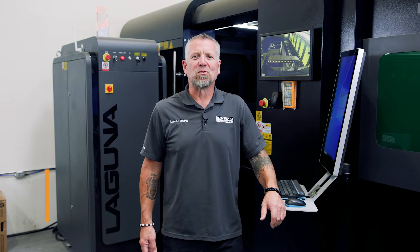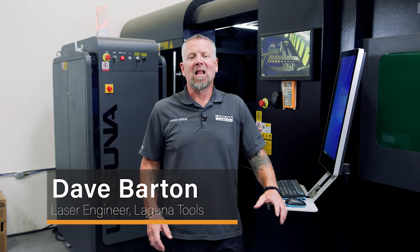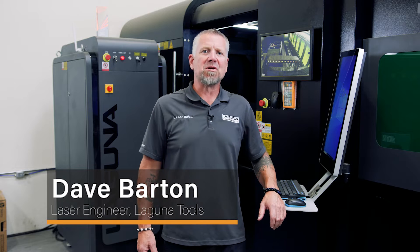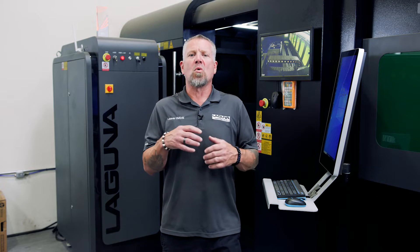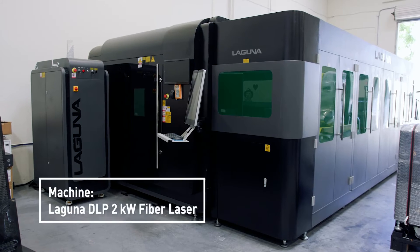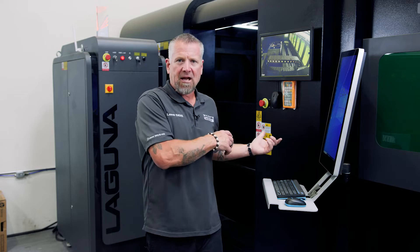Laser Dave here at Laguna Tools in Huntington Beach, California. We have had a lot of questions about what fiber lasers can and cannot do, or if they should change to a fiber laser from a plasma or an oxyacetylene torch, or just getting into the market. We're going to cut today on some quarter inch mild steel using oxygen on a two kilowatt IPG fiber laser. Come check it out.